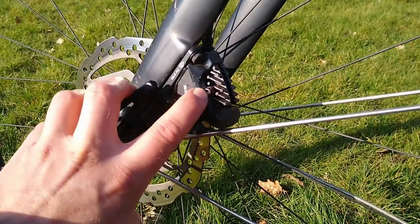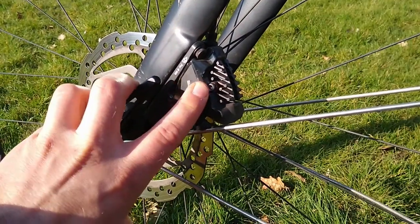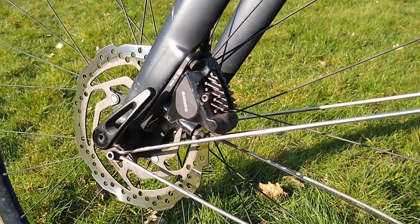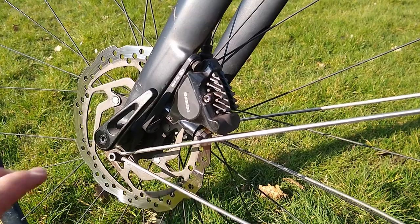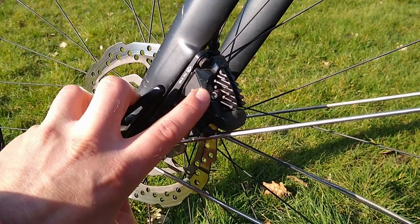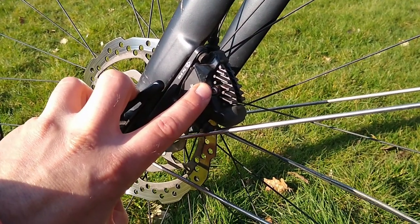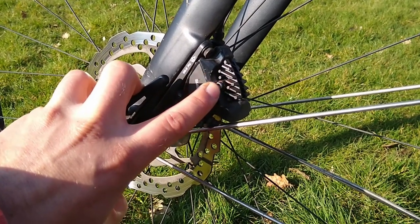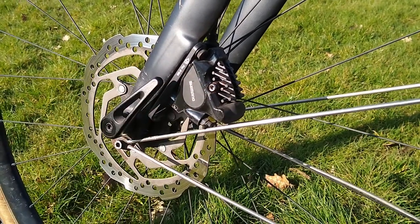I replaced the originals with an aftermarket model that uses an allen key. That's one way of preventing this from happening, because the allen key allows you to apply quite a bit of force without stripping out the screw head — much more than the standard slotted head.